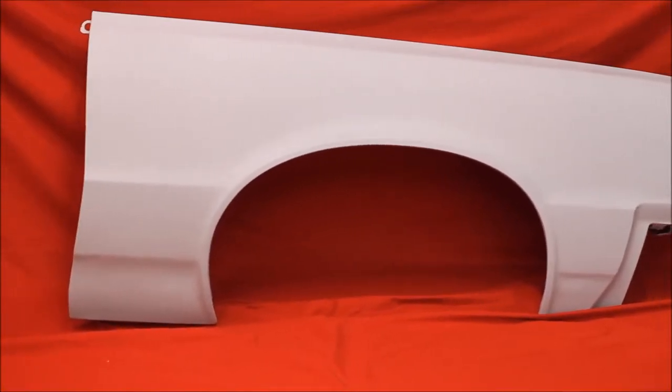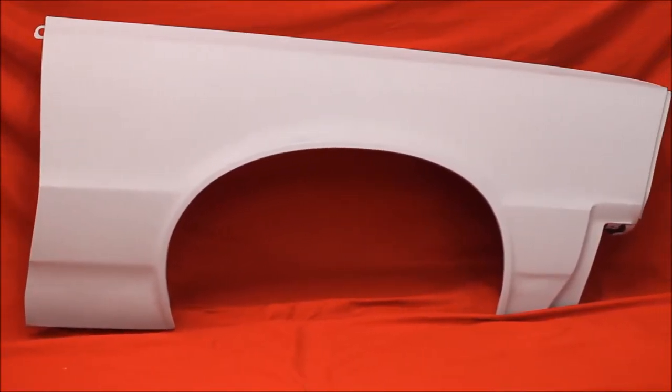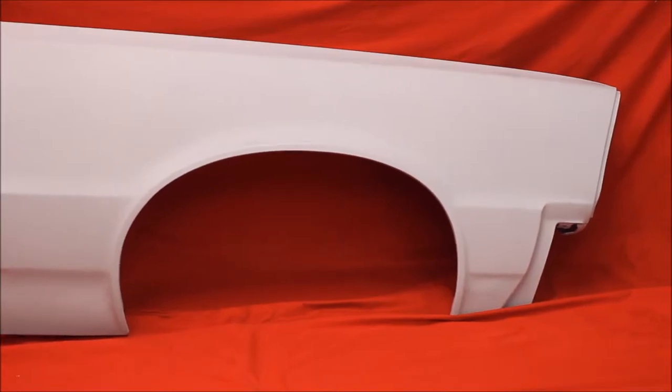Another 65 GTO right fender — bead blasted, rust free, primed and sealed. Very nice.